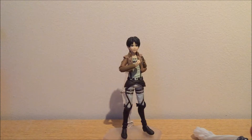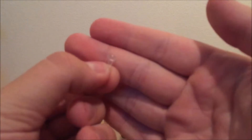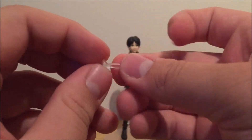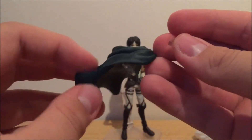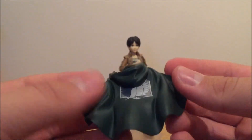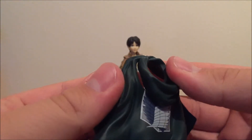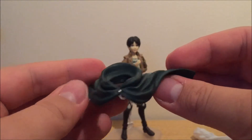It also comes with this clear part — just a clear part — which goes with the mantle or cape. You just put this in here and it makes it stick to the body of the figure. The mantle or cape looks amazing — it's made out of a soft material, soft plastic, and the cape's hood is separate from the cape itself, which is really well made and just looks amazing.